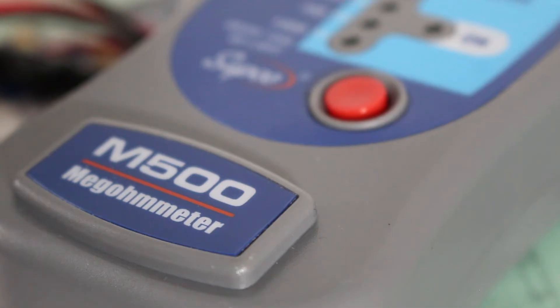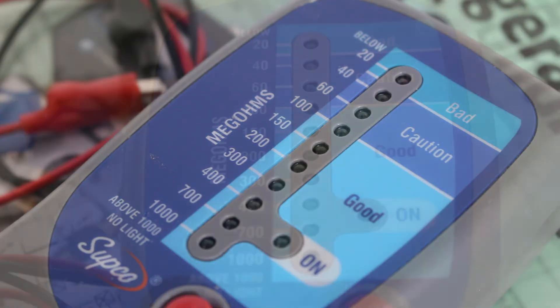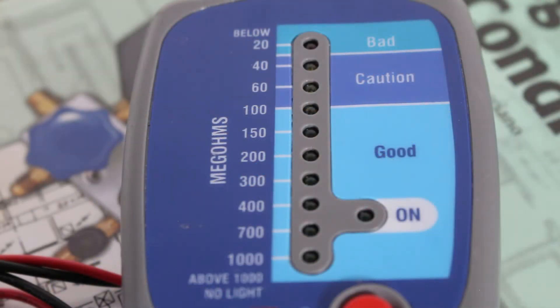The megohmmeter I am using is a Subco M500, which is an inexpensive alternative to swing needle megohmmters. Complete with LED indicators, this meter will accurately measure insulation values up to 1,000 megaohms at 500 volts and also indicate the condition of insulation on the zone scale. The zone scale gives a reading on the left and indicates on the right if we are bad, if there is a caution, or if we are good.